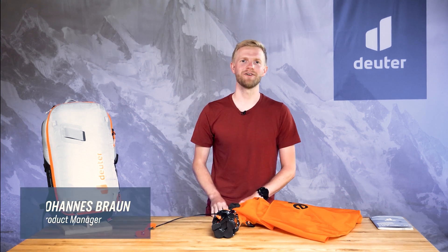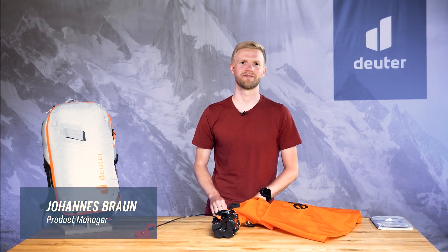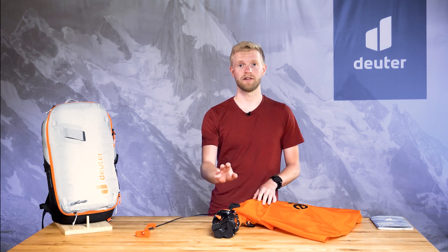Hi, I'm Johannes, product manager at Deuter. Now I'll give you an overview of the Albright E2 system.